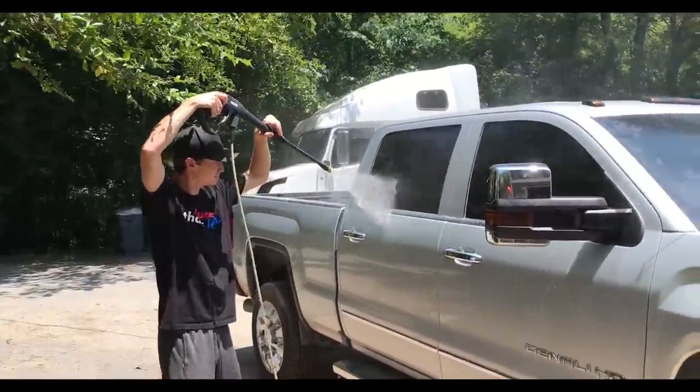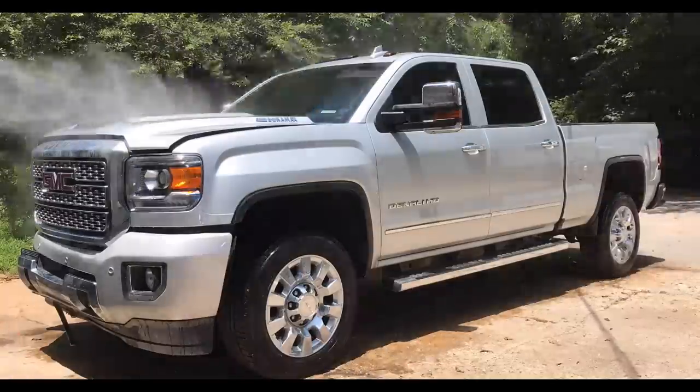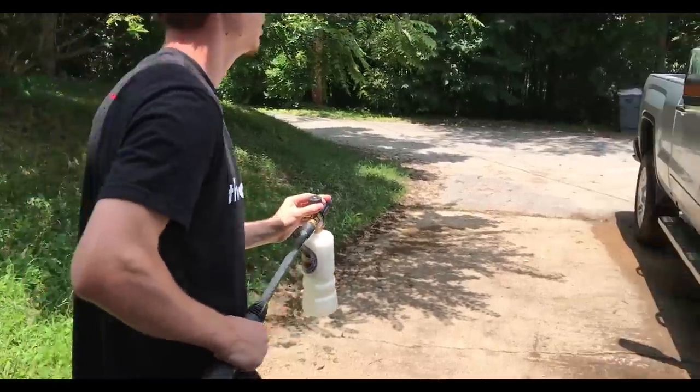Now that the interior is nice and clean, it's time to clean the outside. We'll be right back.